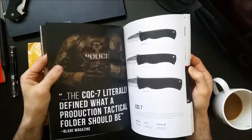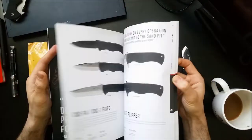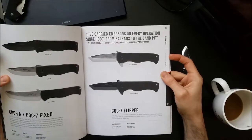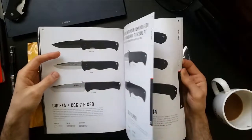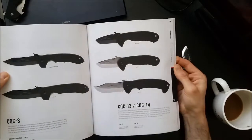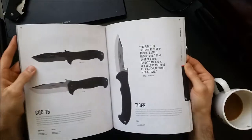A little story — the first catalog I got from Emerson was back in, I want to say, 2014 or so. The front cover was the E-Tac. It was a really great shot and it totally sold me on the beauty of the E-Tac.